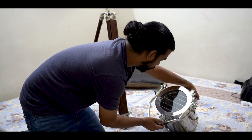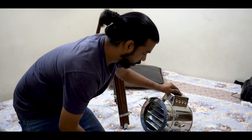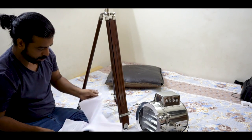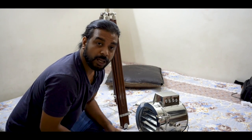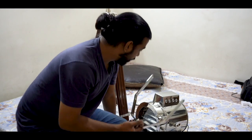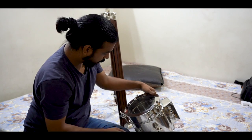I think there is no manual. There is no manual, so maybe I have to figure it out myself — how it will fit. I think this piece is for this part.